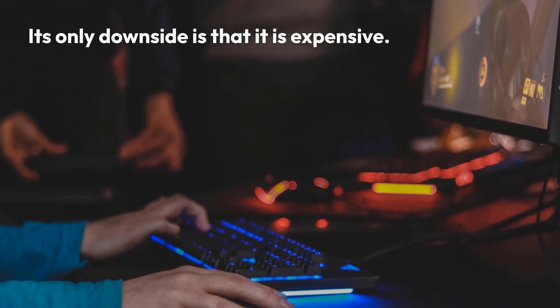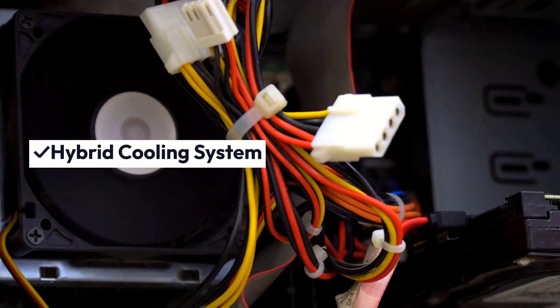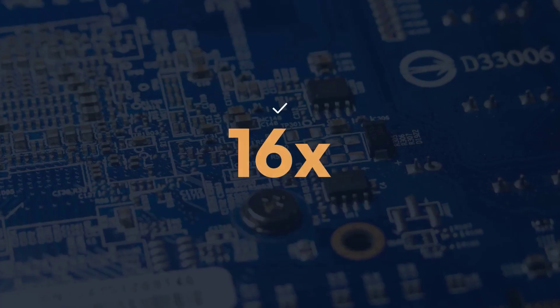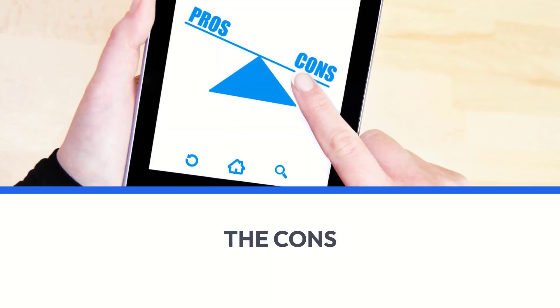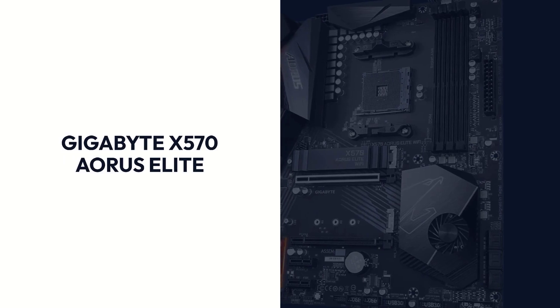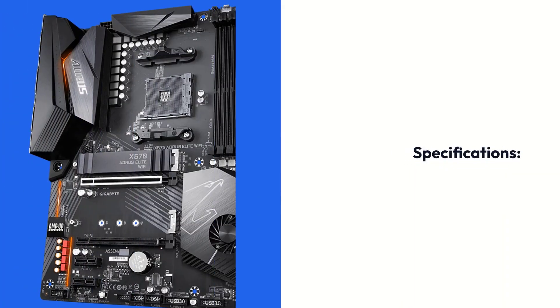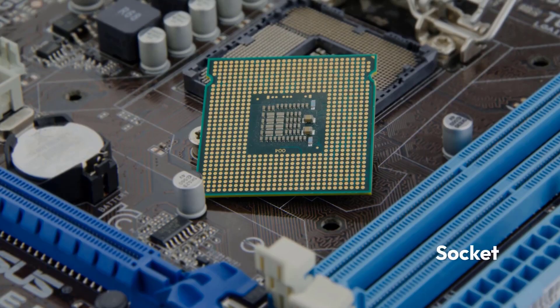Its only downside is that it is expensive. Pros: Hybrid Cooling System, 1.6X PCIe GPU Slots. Cons: Expensive.